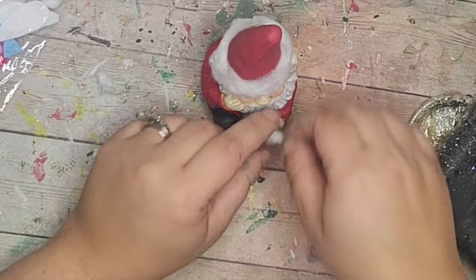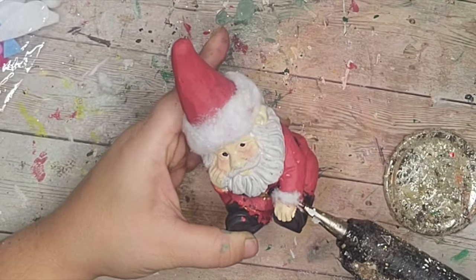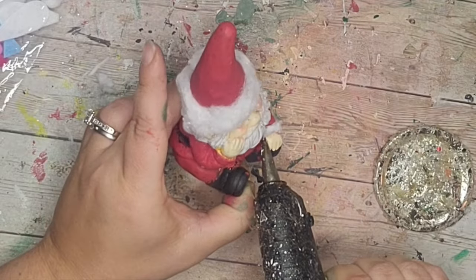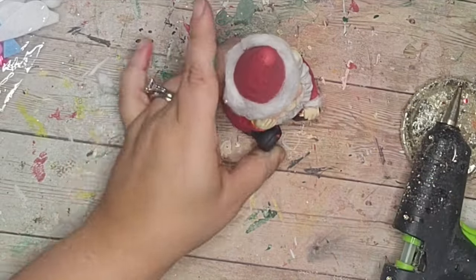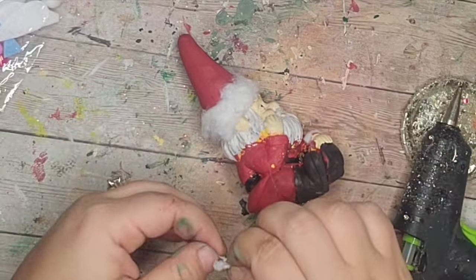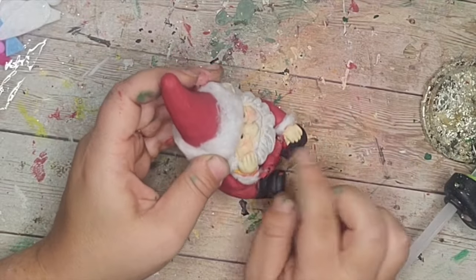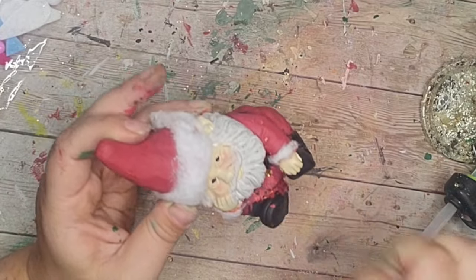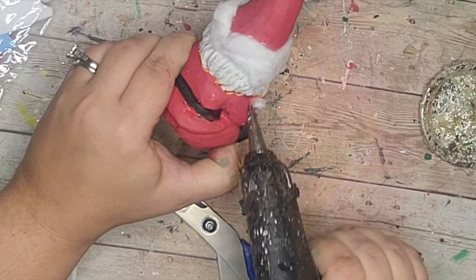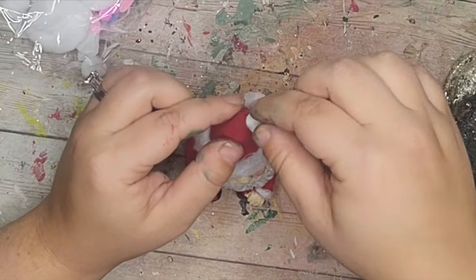I also added some cotton around the little cuffs of his sleeves using really skinny thin pieces, adding that to both cuffs. Then I added a little poof ball to the top of his hat.